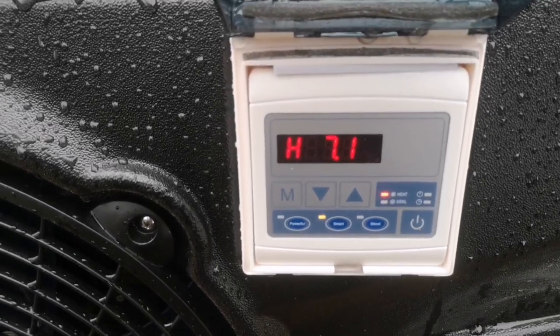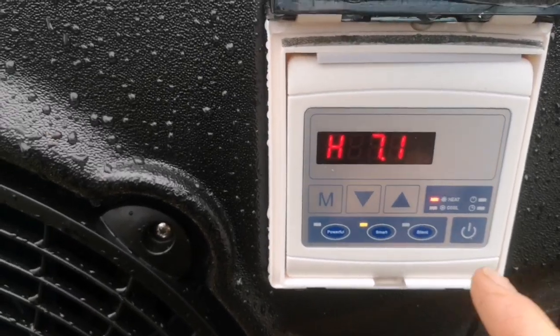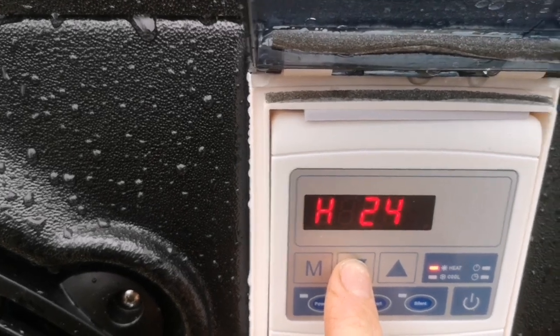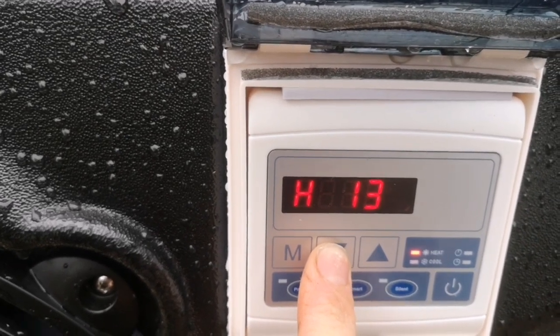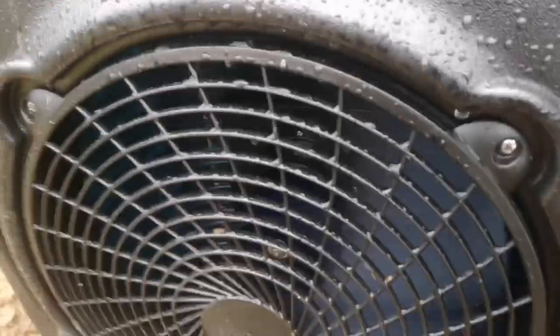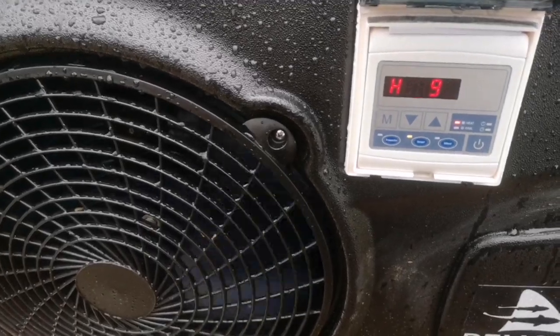So I've just turned it on. It's saying the water is currently 7.7 degrees — 7.1. It's currently set on 28 degrees, so let's turn that right down. Sorry about the wind noise. We'll turn that to 9. There you go — you can hear the fans moving. You can feel there's a lot of cold air coming out of there, so it's definitely doing something.